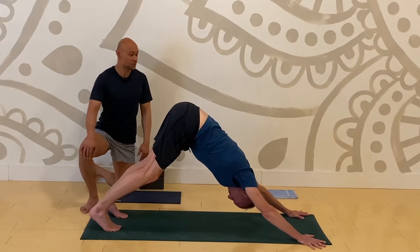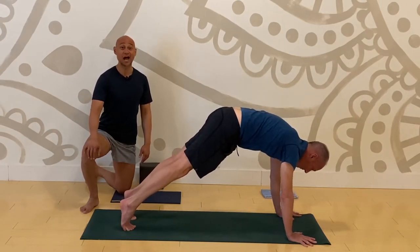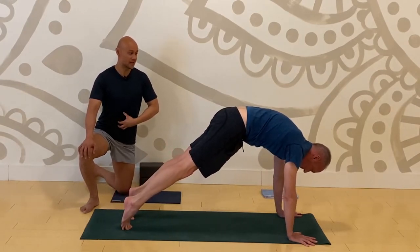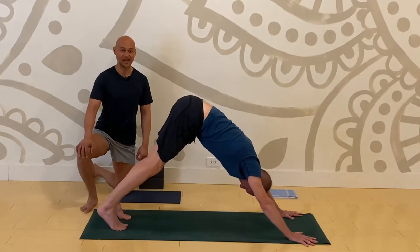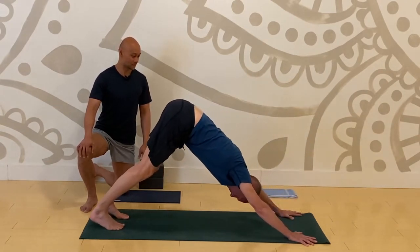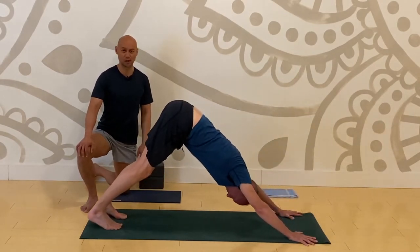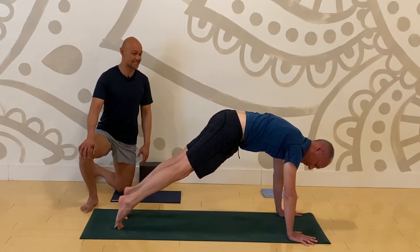Inhale, come up to high push-up pose. Exhale, downward facing dog. Let's repeat that four more times. Breathe in, high plank — pull your core in towards your spine. Exhale, downward facing dog. Continue: inhale high plank, exhale downward facing. Stack your shoulders over your wrists. It's very deliberate.